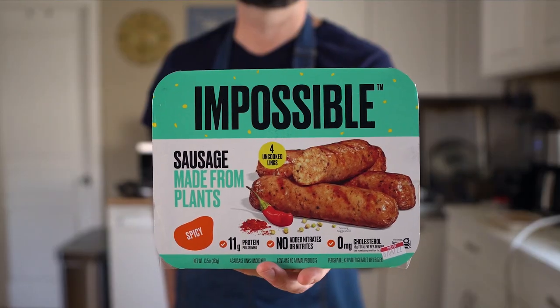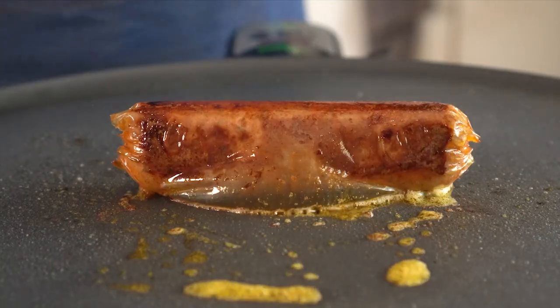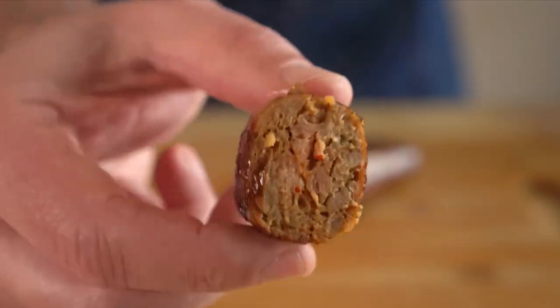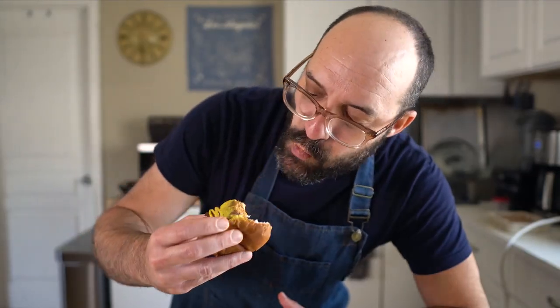Last up in the indoor round is the Impossible Sausage. These ones leak a lot of grease, and the casing needs work — it doesn't really adhere to the meat and it's kind of like a loose balloon. That being said, the chew and the flavor are pretty outstanding. I think if they can get the casing to cling a bit better to the sausage it would be a game-changer, but as is I'll give it an 8.4 out of 10.